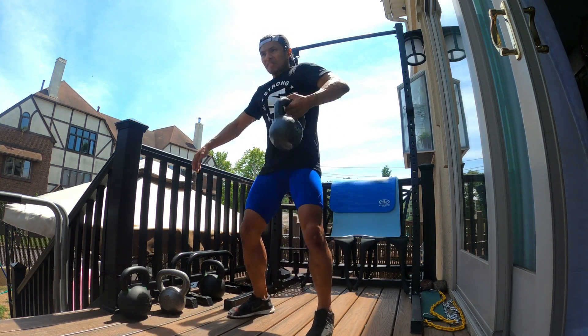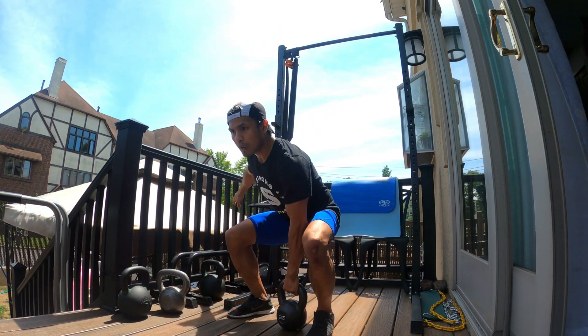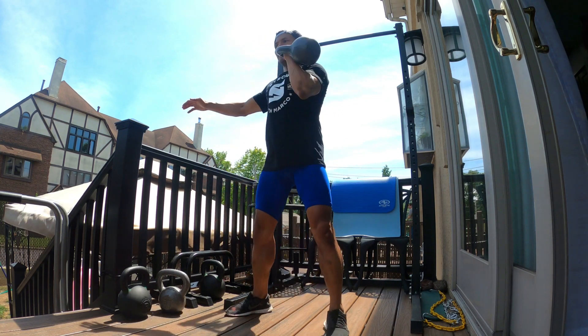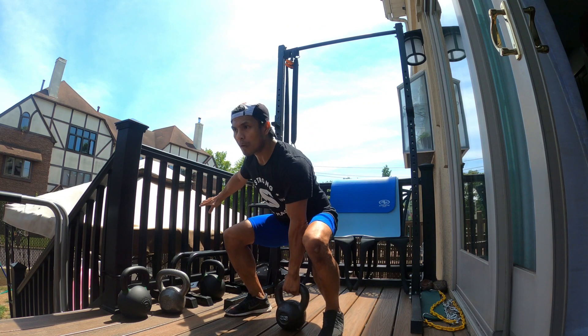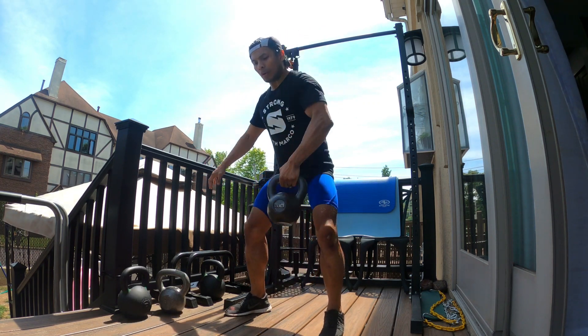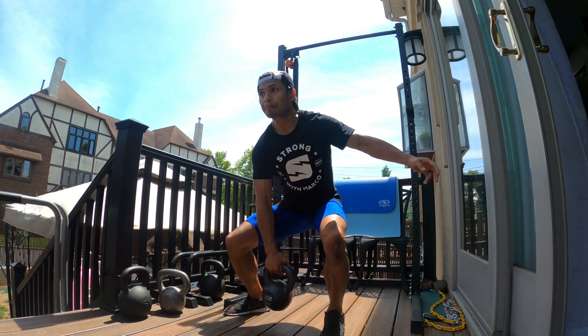Begin in a deadlift position. You can grab that kettlebell. You're going to do a powerful clean — bring that kettlebell up using the momentum of your body. Bring it up to rack position on your shoulder. Hold for a moment and then bring it right back down. And repeat. Five on each side.